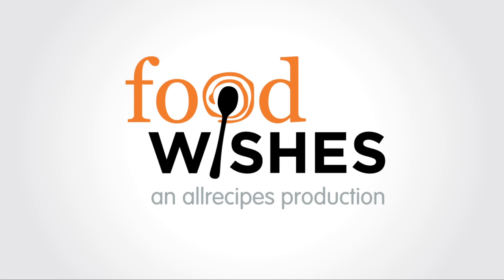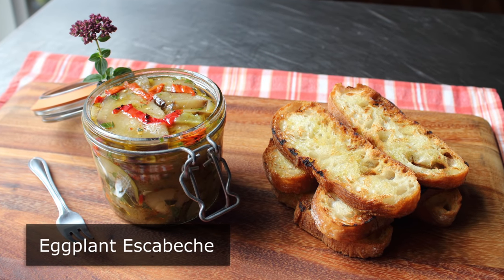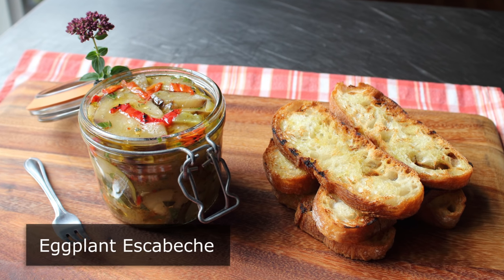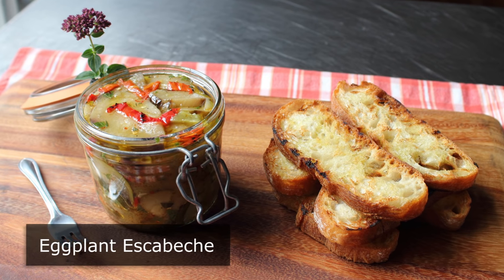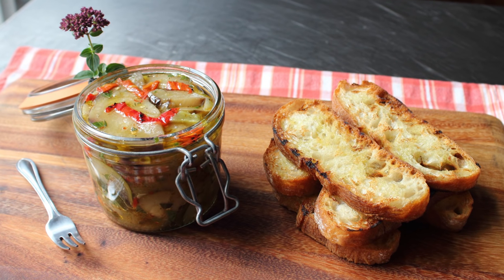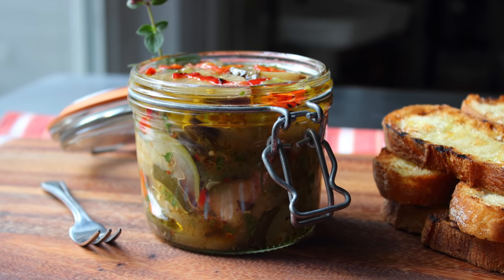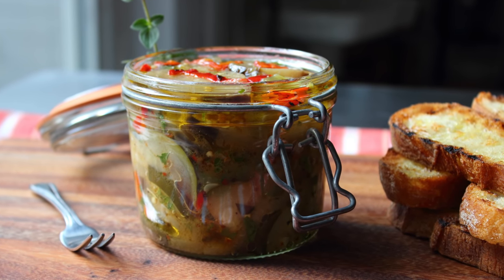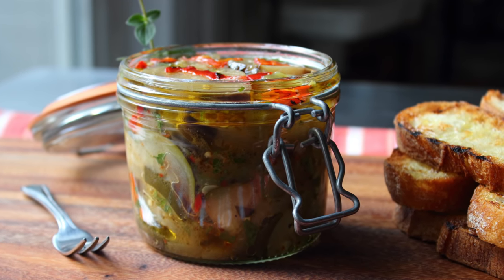Hello, this is Chef John from foodwishes.com with eggplant escabeche. If you've ever wondered what Chef John's second favorite eggplant dish is, well, this is it — and it would be number one if it wasn't for fried eggplant. While I generally introduce these videos telling you how easy they're going to be, that's really not the case here. While very simple, I would not describe this as an easy recipe since there are a bunch of ingredients to prep and a fair number of steps. But once this is finished and you're enjoying it on some grilled bread, all that effort will more than make sense, as this is one of the most delicious things you'll ever taste.